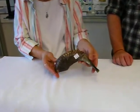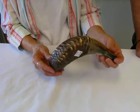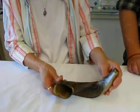This is a small ram's horn shofar — it has beautiful colorings on it. And as you heard, it has a wonderful tone to it.